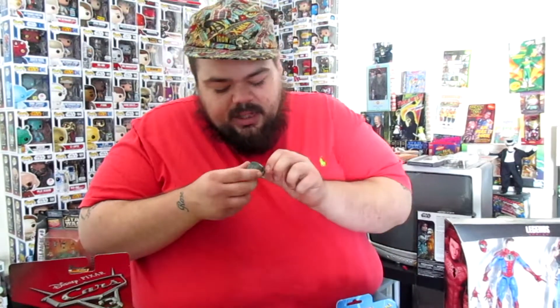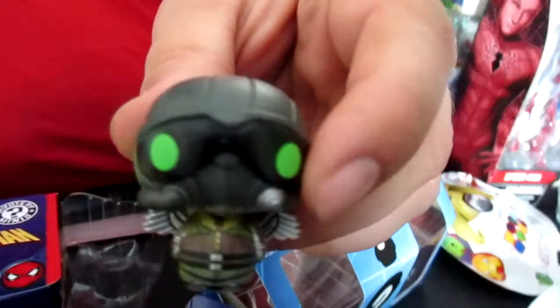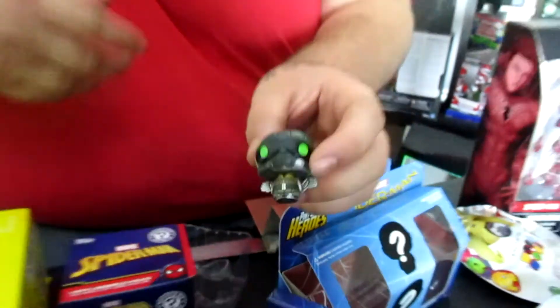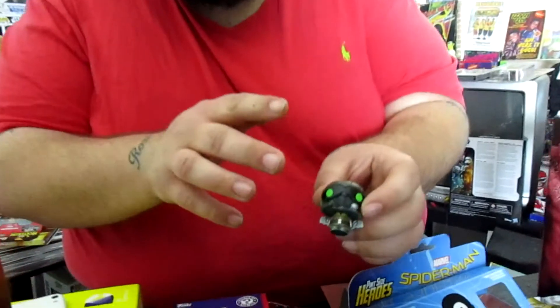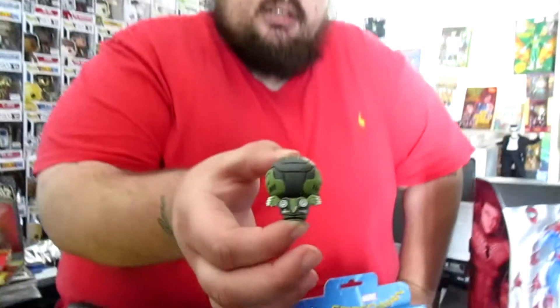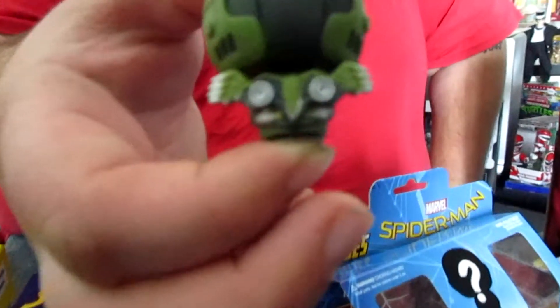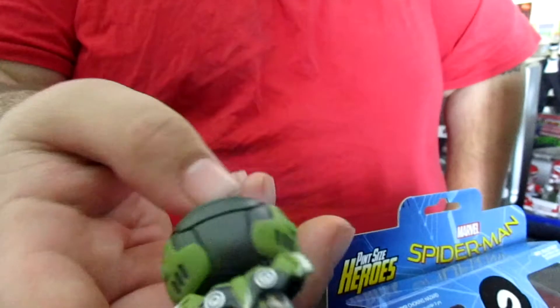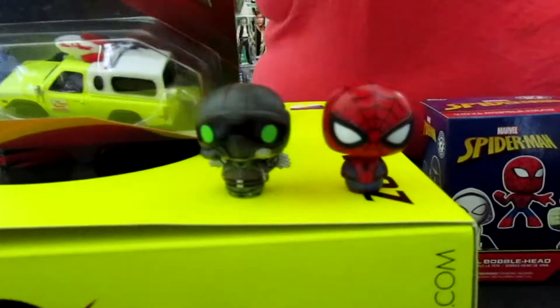And we have the Vulture. Now this guy is really cool. If you could really get a good look at them, they're actually really detailed. One thing I'm happy about is he actually has the green eyes. Some of the Vulture toys they've been coming out with don't have the little green eyes, and that's a detail I really like. They also have full detail on his little wings — his super small wings on the back. So I'm putting him up there next to Spidey.